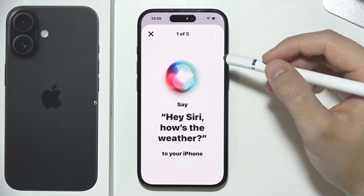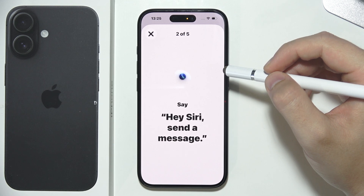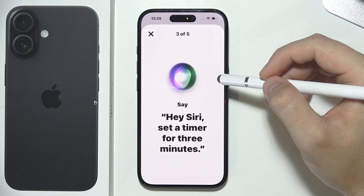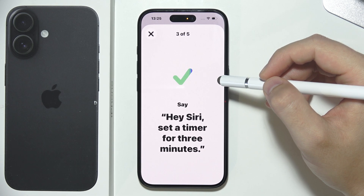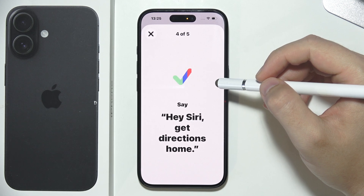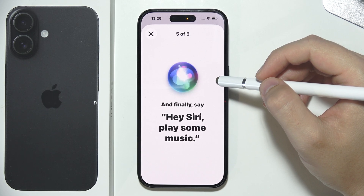Repeat the following phrases: Hey Siri, how is the weather? Hey Siri, send a message. Hey Siri, set a timer for three minutes. Hey Siri, get directions home. And the last one — Hey Siri, play some music.